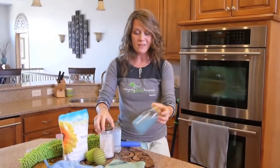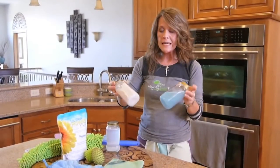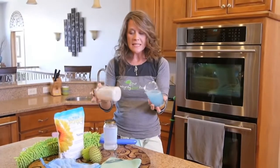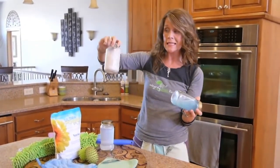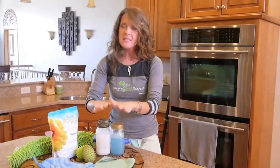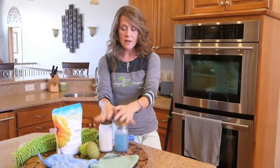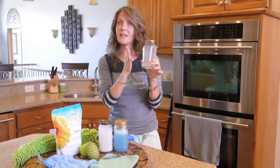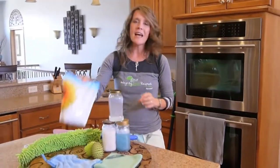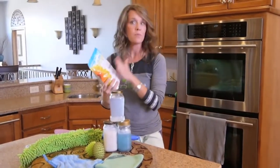I recommend you find a detergent that doesn't have all the fillers in it, because you're going to be happier with your cloths if you take excellent care of them. This is the top-selling detergent per my customers, in high-efficiency powder and liquid. I can tell you there's a lot of something in there and this has been in there four years and it's never gone away. That's going to build up in those tiny fibers of your cloth over time. I think you're going to be much happier using a detergent with no fillers, all active ingredient — that would be our Norwex Ultra Power Plus Detergent.